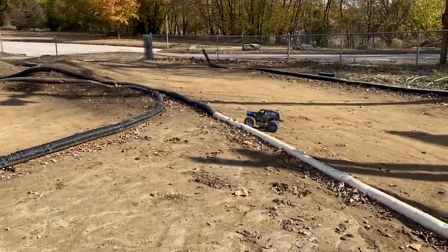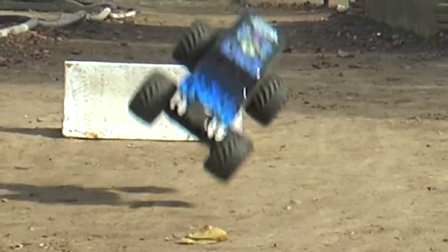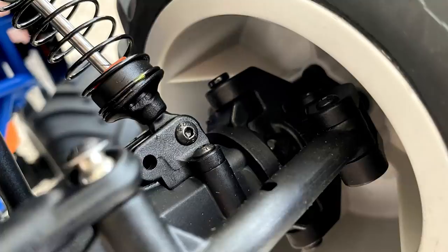These axles are incredibly strong. Looking at the knuckles with the tire and wheel off — they are super beefy. We made so many crazy cockeyed hits and were shocked we didn't bust a knuckle. They're plastic, but a very good composite material. The axles are attached via actual machined four-link bars — top and bottom — and the angles are perfect. The suspension is very smooth; they just nailed all the angles. It handles like a real Monster Jam truck should.